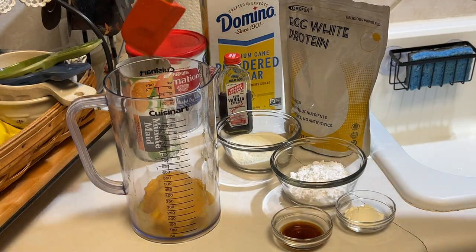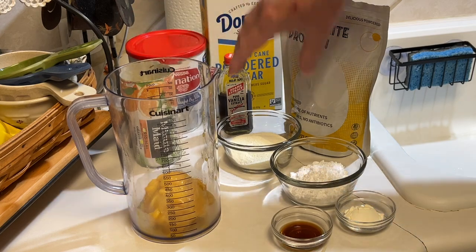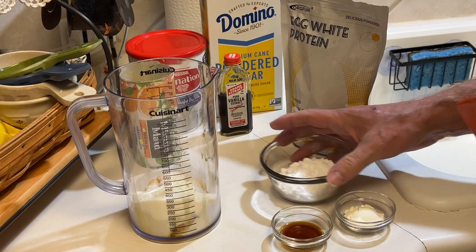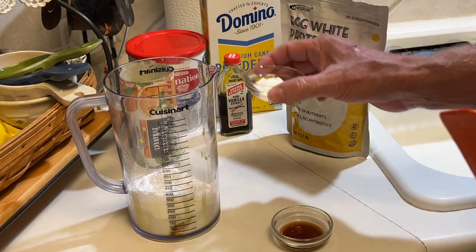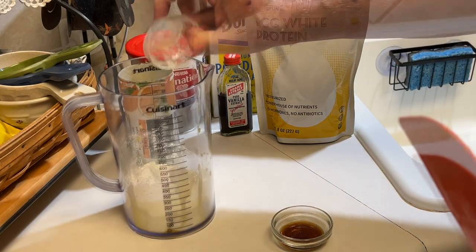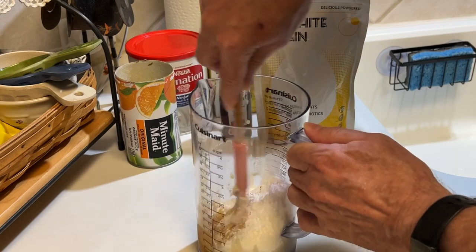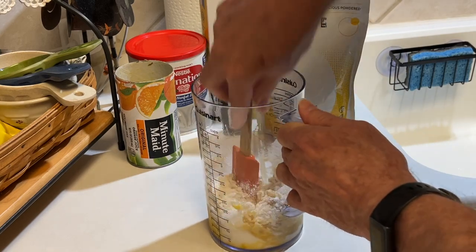I've got half of this 12-ounce can of frozen orange juice concentrate, so that's six ounces of your favorite brand. I've got some powdered milk and some powdered sugar — a quarter cup of the powdered milk. I decided to do this because I wanted to create a paste or a syrup. And a quarter cup of the powdered sugar. Then here's a teaspoon of the powdered egg whites — this is important for the Orange Julius to give it that frothy texture. And a teaspoon of vanilla.